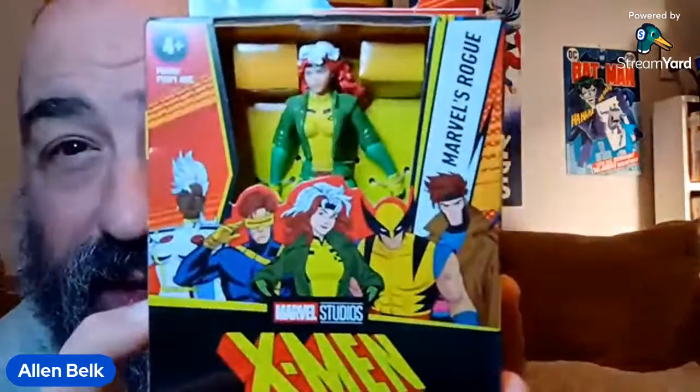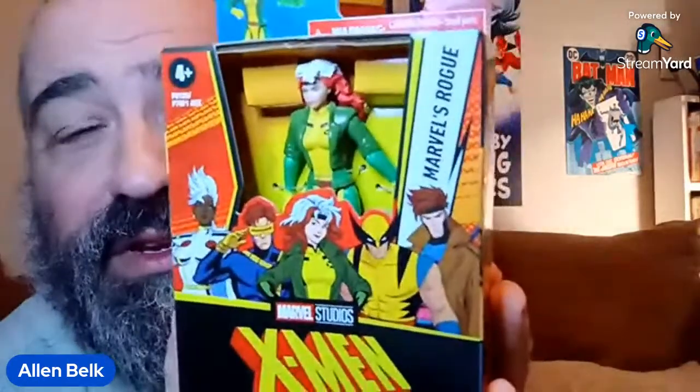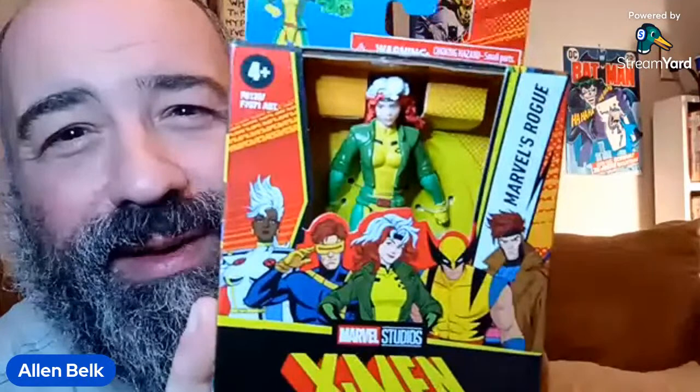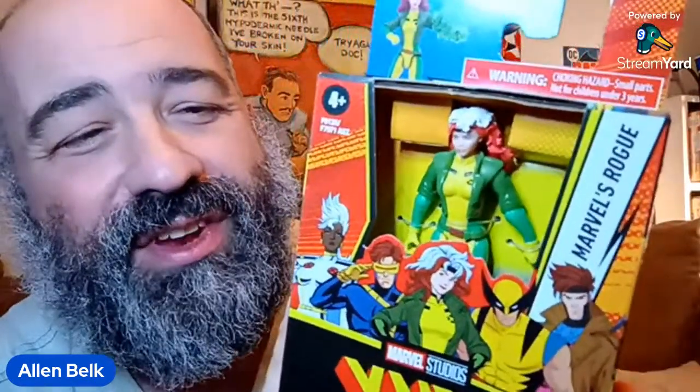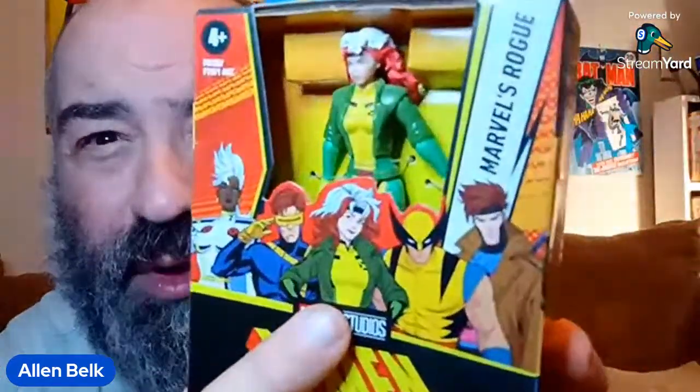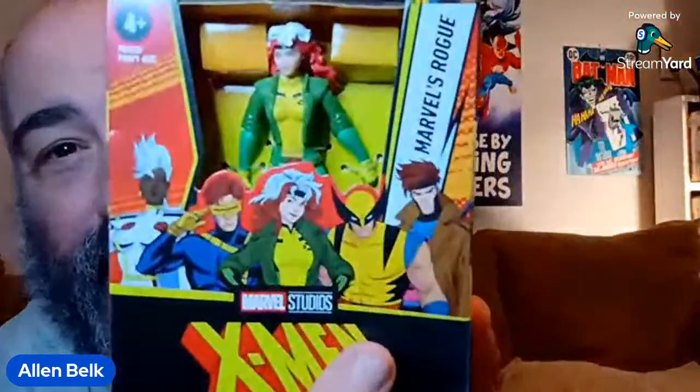There's artwork on the packaging from the new X-Men 97 cartoon on Disney Plus. Most of the designs look okay to me. I'm not sure what's up with Storm's hair — it's like they wanted to give her the mohawk but didn't actually commit to it, so she's got a hairstyle that's neither fish nor fowl. And she's wearing the 90s costume, but if she's going to have the mohawk look she should have the 80s punk rock costume.